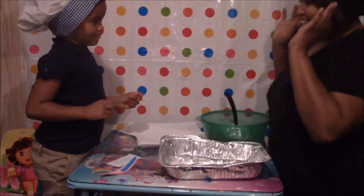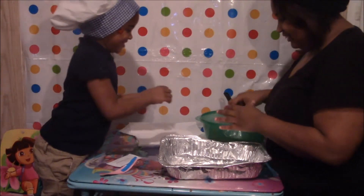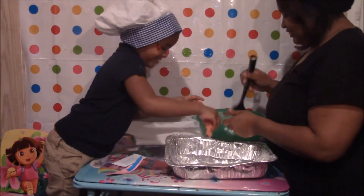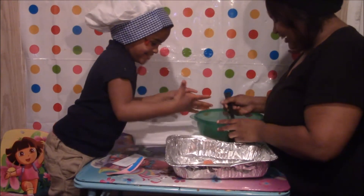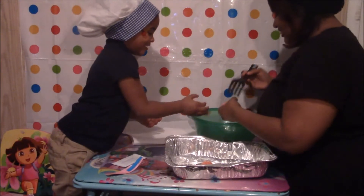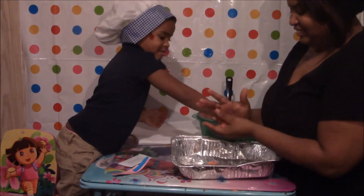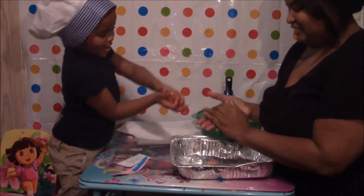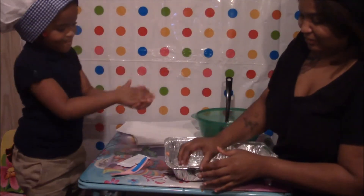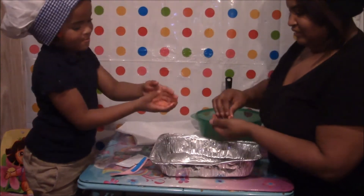So we're going to get our hands a little messy, girl. We're going to put our hands in. Grandma, where are you? It's on the messy side. You got to look — you got to do it like this, girl. We're going to do it.